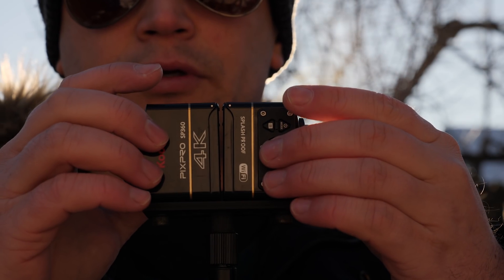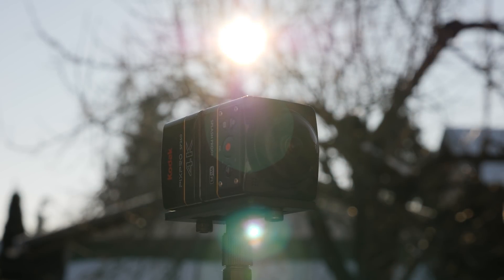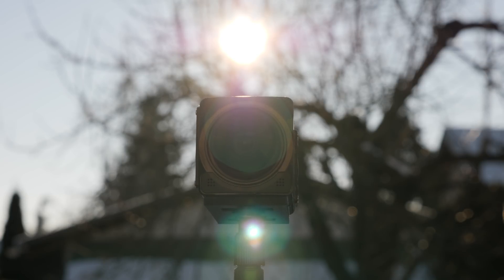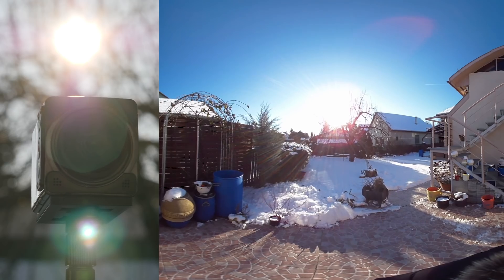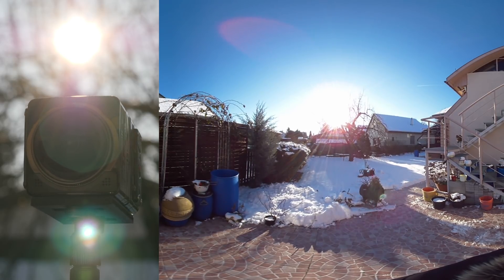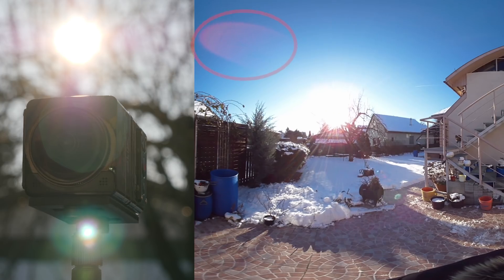I start with the Kodak Pix Pro rig. As it has two independent cameras, I was thinking it could be risky pointing one of them directly to the sun. But as you can see, there are not big problems in the image, and the stitched video looks fine. The only problem you might observe is that reddish refraction on the top of the front lines, but everything else is pretty good.